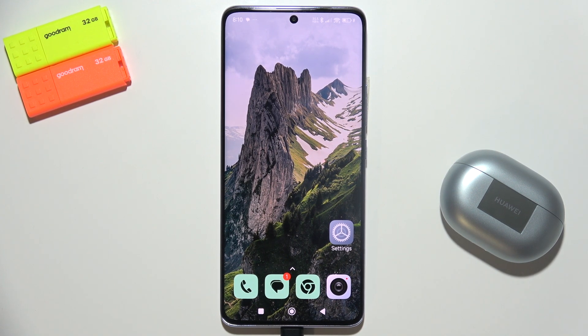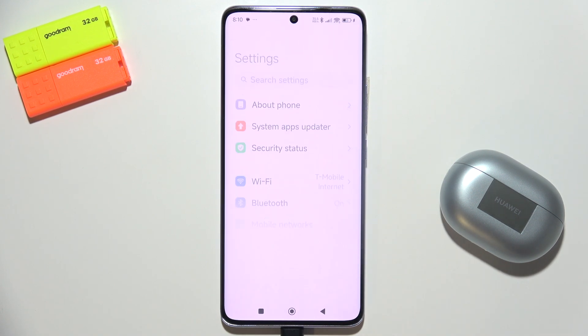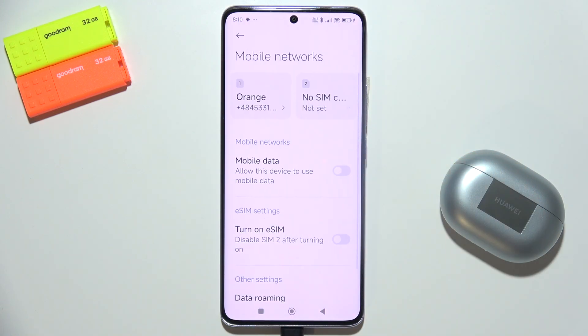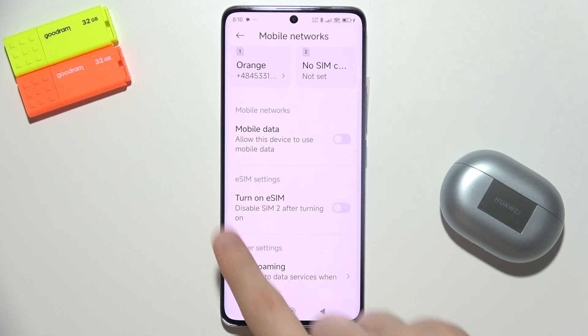If you want to add eSIM into Redmi Note 14 Pro Plus, go into Settings. Now we have to move into Mobile Networks, and all you have to do is go into eSIM Settings.